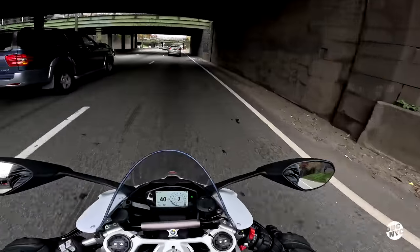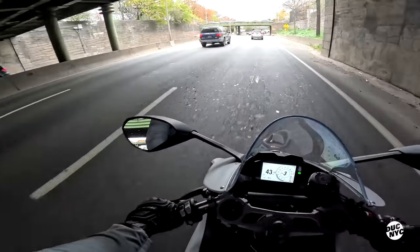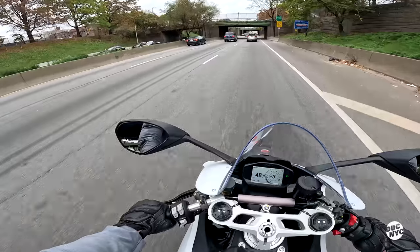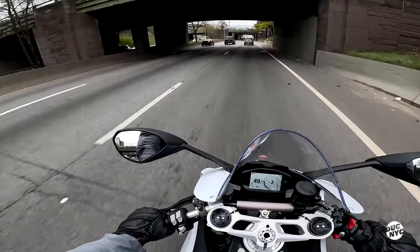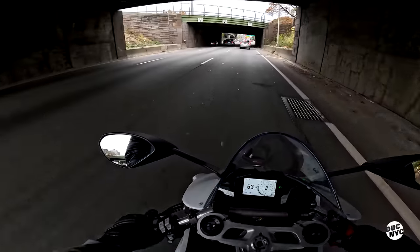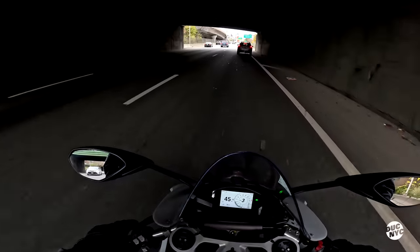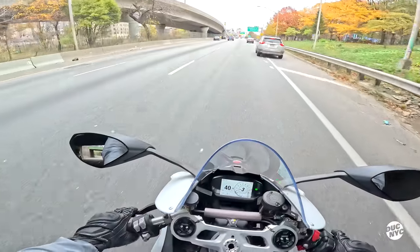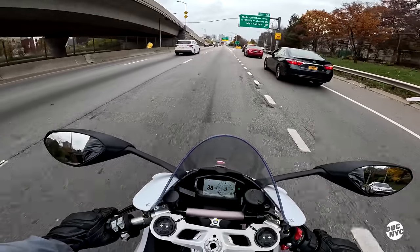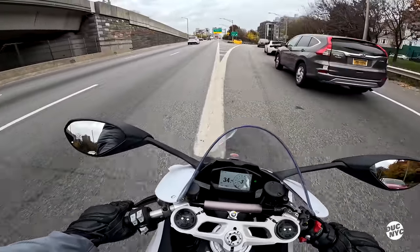My brother, you're on the BQE with no helmet! Oh boy, that's not good. And there are flashing lights behind me — I don't know what for.